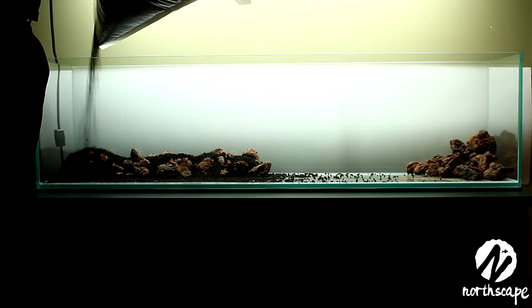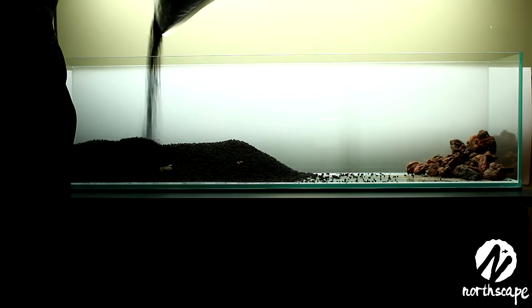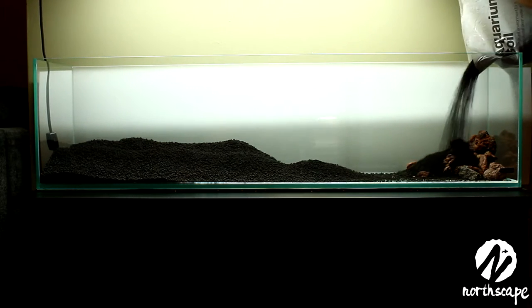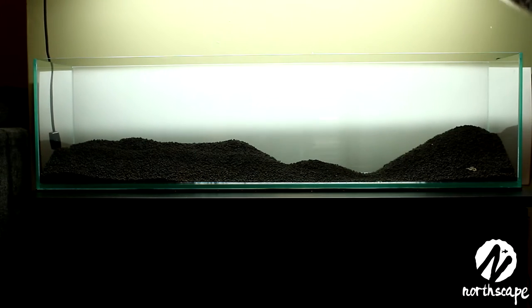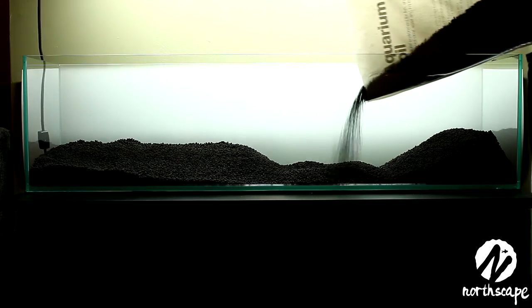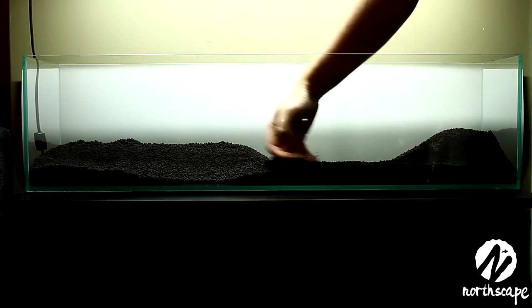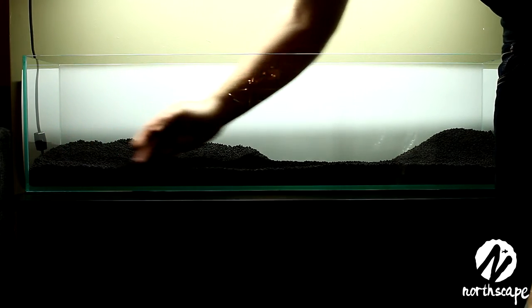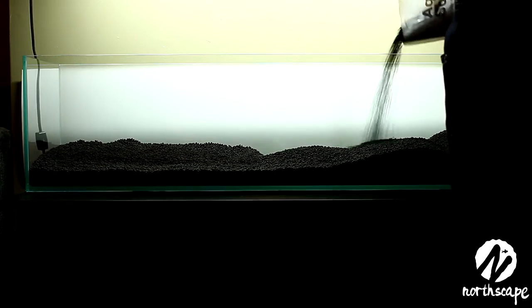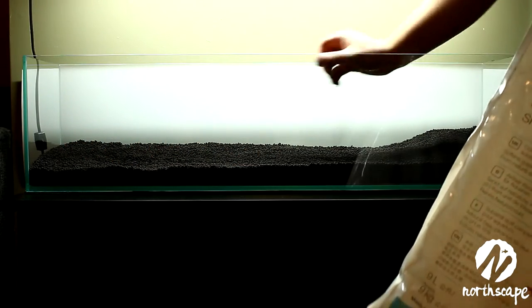When you're pouring in your aqua soil, some people like to pour it in the specific areas where they believe they're going to need more soil. But as long as you pour in enough soil, you can smooth it out with your hand and grab clumps and put them in other areas where you're going to need more. So don't worry too much about getting the soil exactly right in every area when pouring. You also don't have to have an exact scape in mind when pouring in the soil.